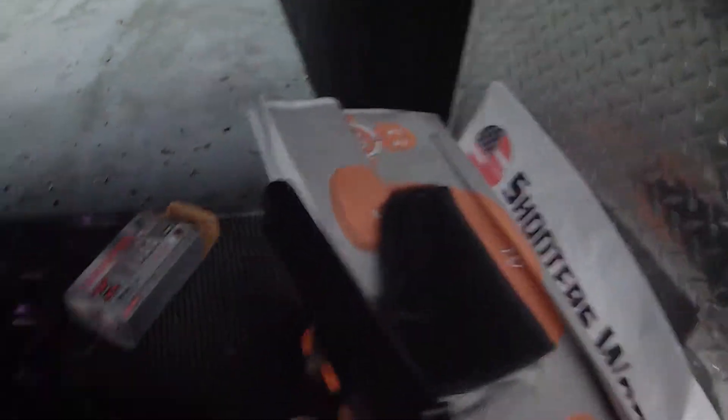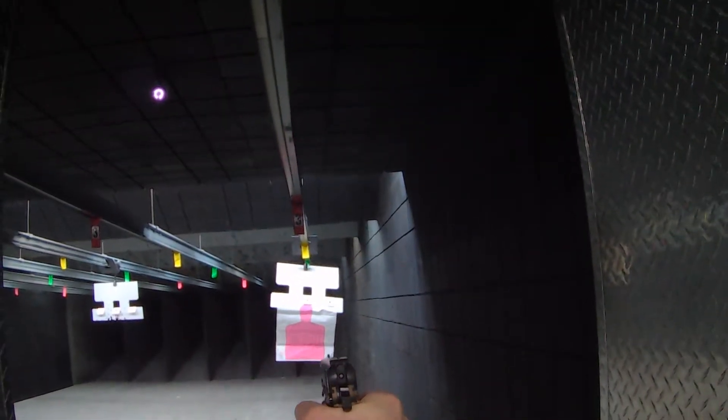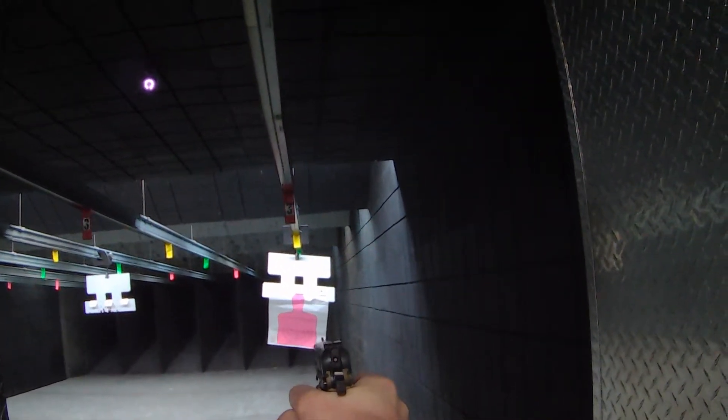It's a 9mm. First time shooting it. Let's see what we're at here. Let me try for the bullseye in the center.